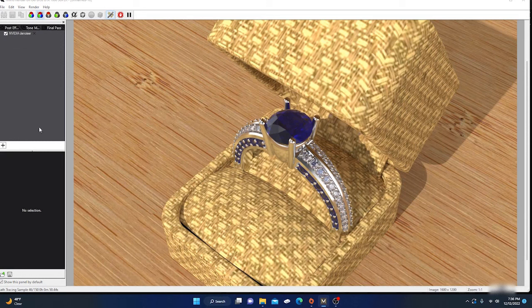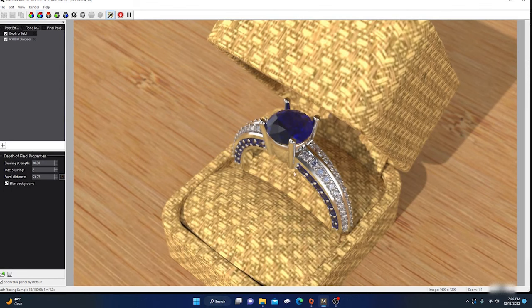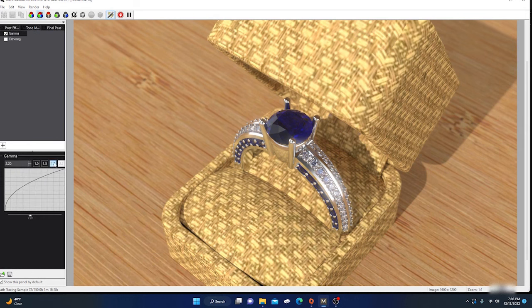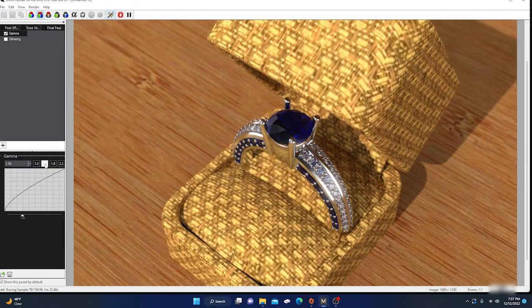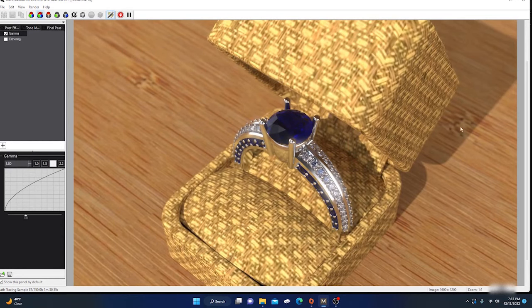We'll stop it at 46 passes and go into post effects. Add depth of field — pick right around the sapphire as the focal point, which brightens it up and dulls the rest. Add some bloom and it's popping the highlights. Go to final pass — that gives it a deep, rich color. Something around 1.8 looks pretty good, giving it that deep color. I hope the video helps — if it did, please leave a like, subscribe, and comment below. Good designing!